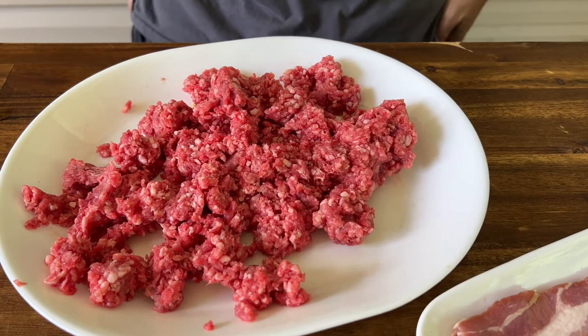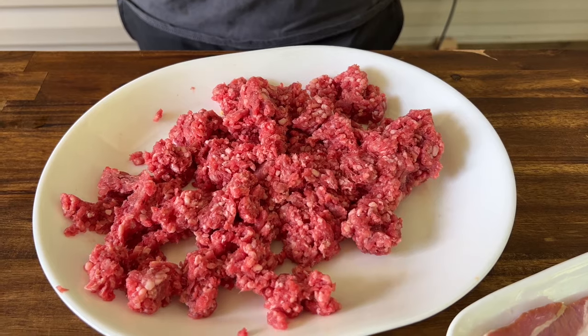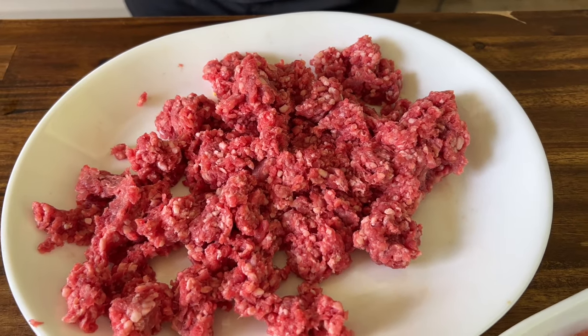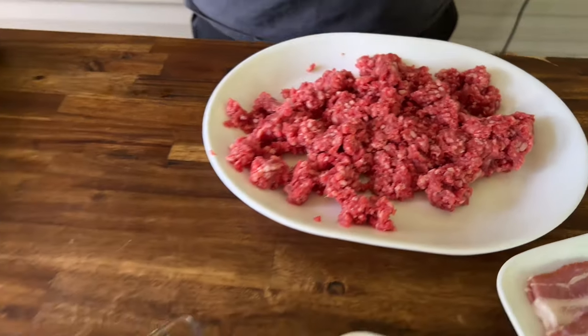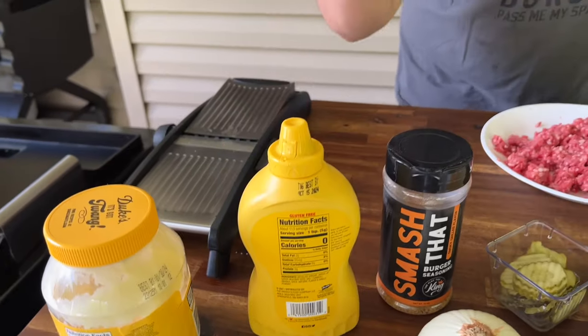The star of the show — I went above and beyond today. I bought some American Wagyu ground beef. You guys see all the nice flakes in there. I'm really excited about this. The best burger on the market has smashed that. A little mustard because a few people said, what about a mustard style smash burger? I love them and I think it'd be a great addition. And then to keep it simple, just a little bit of mayonnaise.